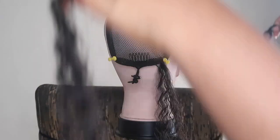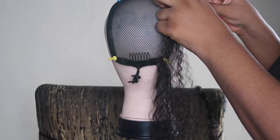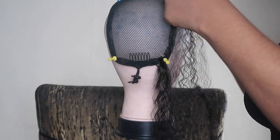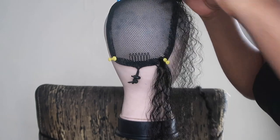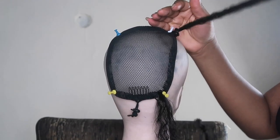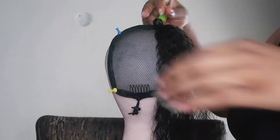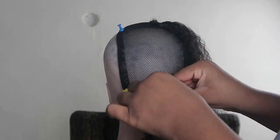Secure it tightly — just like that. You're going to do this for the entire mesh cap. Don't worry, you don't have to do this in one day. My outfits kept changing because I did this over a period of about five days. Don't rush yourself — it is doable in one day, but it's a tiring process. I decided to do the piece at the top first because I wanted the top part of my ponytail to be fuller, and I also wanted to see what the length would look like.